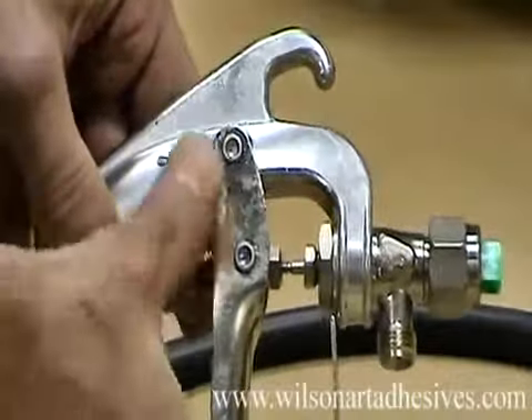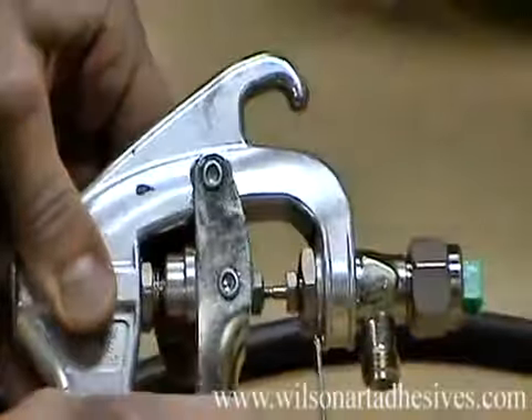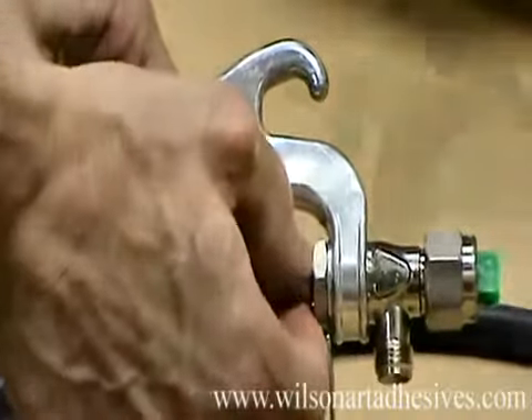The first step is to tighten the thumb wheel by moving it towards the trigger to eliminate accidental discharge. Then make sure the nut is tightened, either by hand or with the crescent wrench.